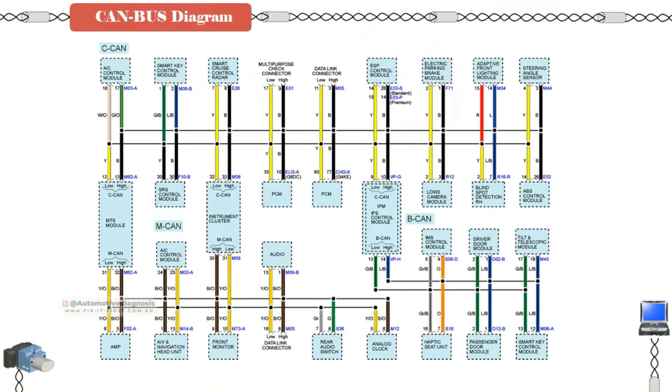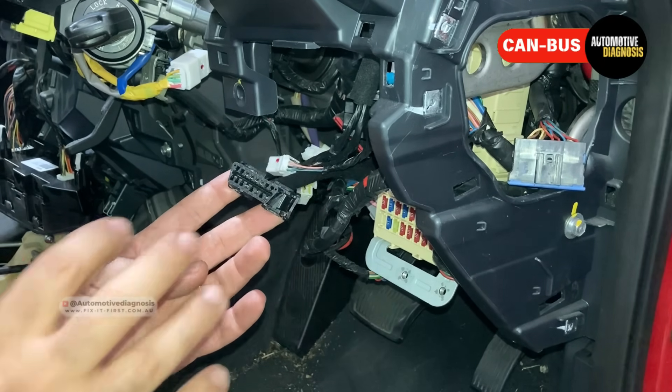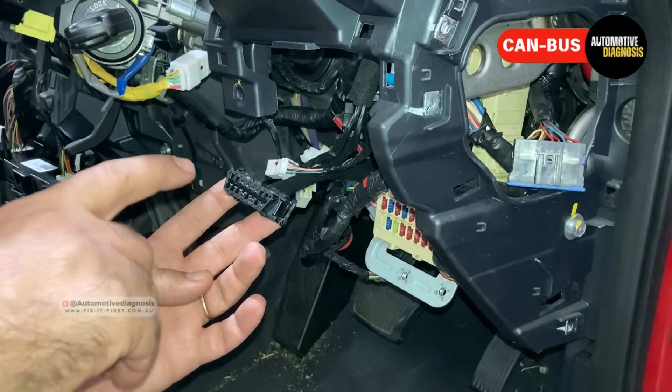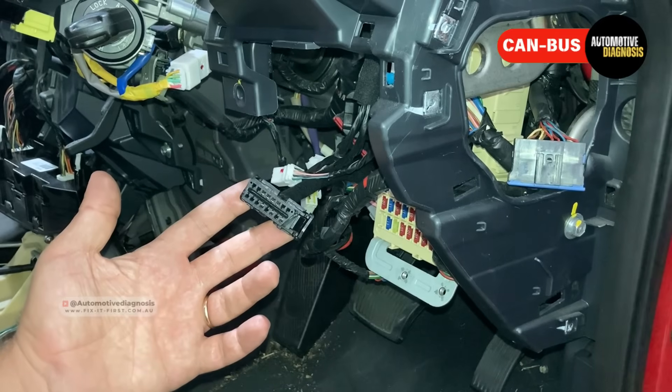CAN bus consists of a pair of twisted wires — we have two wires called CAN high and CAN low. High-speed CAN is connected to control units like the engine control module, ABS, transmission, instrument cluster, and more. One end of those two wires is inside the OBD2 connector. When you connect your scan tool, it communicates with those control units on the CAN bus through the network. If there is anything wrong on the CAN bus, most likely you will have no communication or limited communication between the scan tool and those control units.